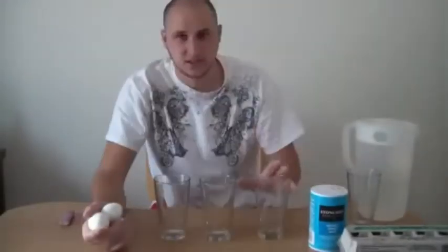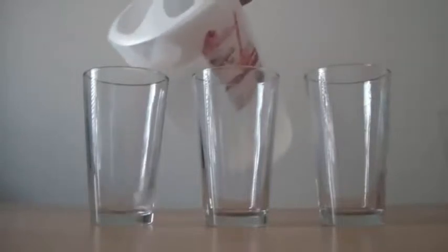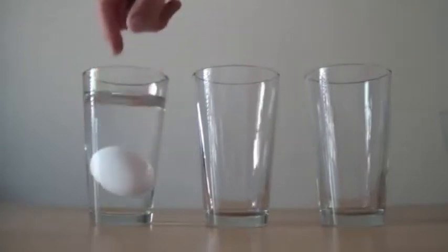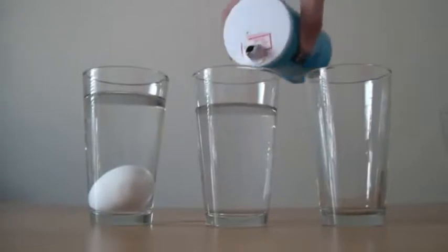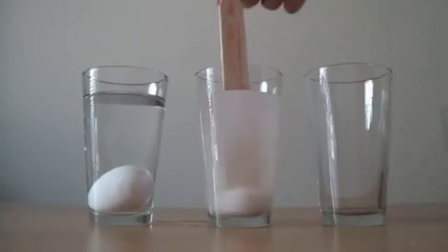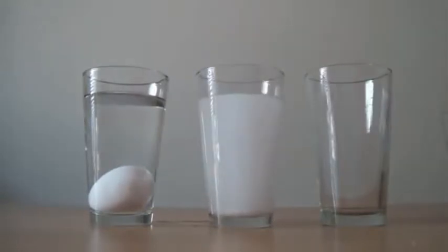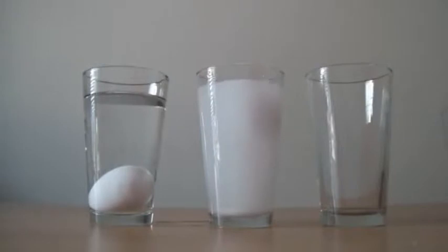Now we're gonna put it in the microwave and make some plasma. Then we're gonna drop the egg in there. Let's see what happens — it sinks. Then we're gonna fill up a second glass with water, but put salt in there. Put a lot of salt — around 14 spoons. Then mix it. Now put an egg in there. As you can see, it floats.